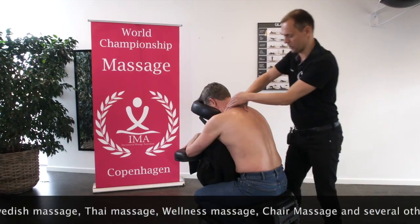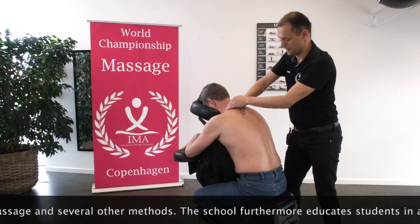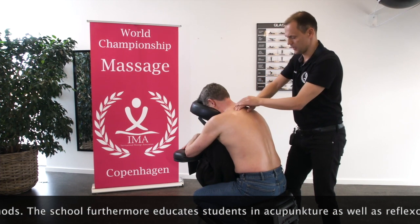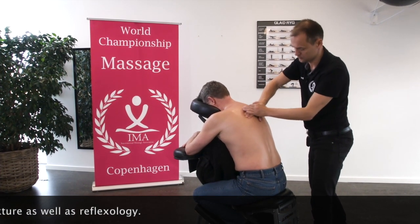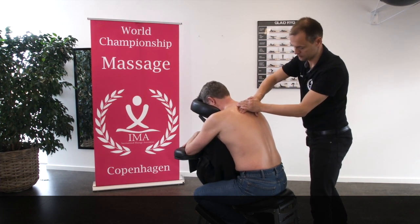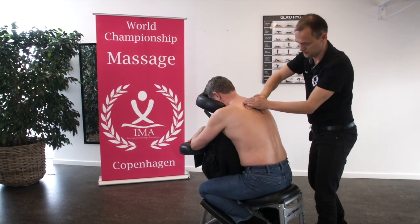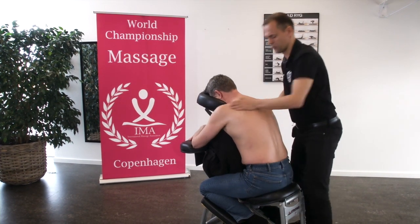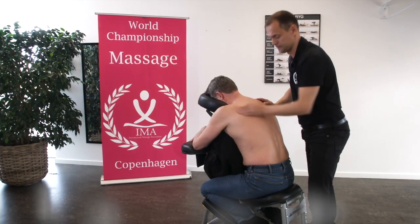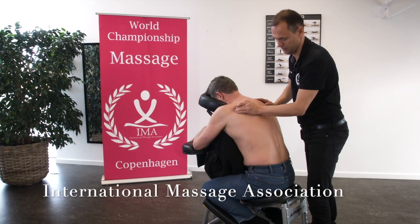Circulation massage can be done on several muscles. I continue on upper trapezius, I can continue on rhomboid muscles. Again I can do it several times. I search for the tension, smaller and smaller circles, and give a pressure. This I can also do on infraspinatus — finding the tension, maybe it is a trigger point, maybe it is just a tension.